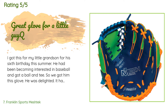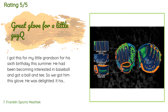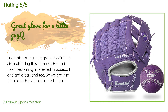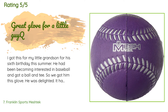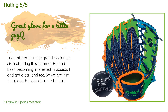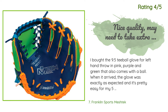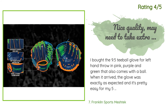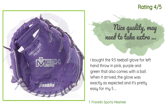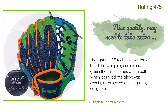A customer said: 'I got this for my little grandson for his sixth birthday. He had been becoming interested in baseball and got a ball and tee, so we got him this glove. He was delighted — it has some of his favorite colors and fits him perfectly. He used it a lot to learn how to throw and catch. I don't know how durable it is, but he'll probably grow out of it before it falls apart.' Another happy customer said: 'I bought the 9.5 T-ball glove for left hand throw in pink, purple, and green. When it arrived, the glove was exactly as expected and it's pretty easy for my five-year-old daughter to use. I was a little worried it would be too stiff but it's just fine. The ball, however, was not included, which was a bummer because it was the only reason my daughter agreed to this one over another I was looking at.'